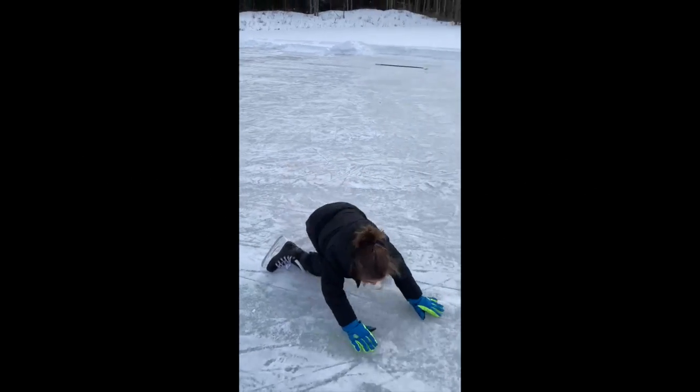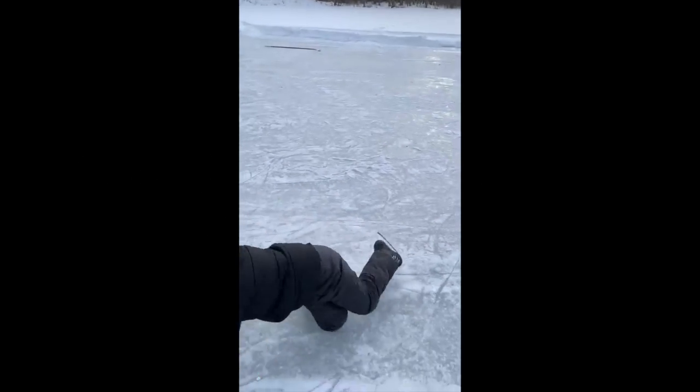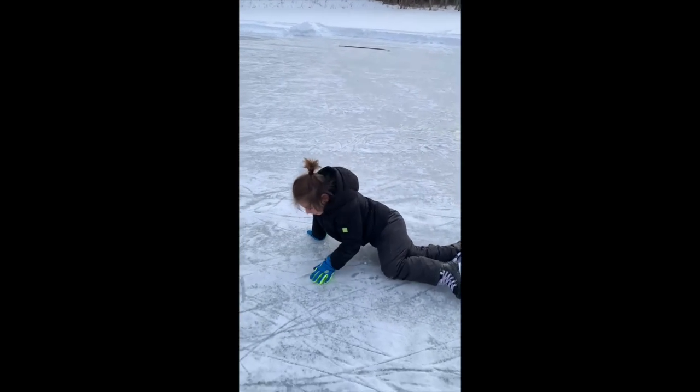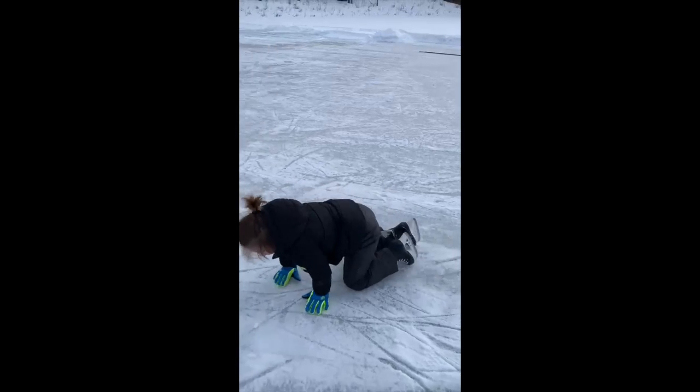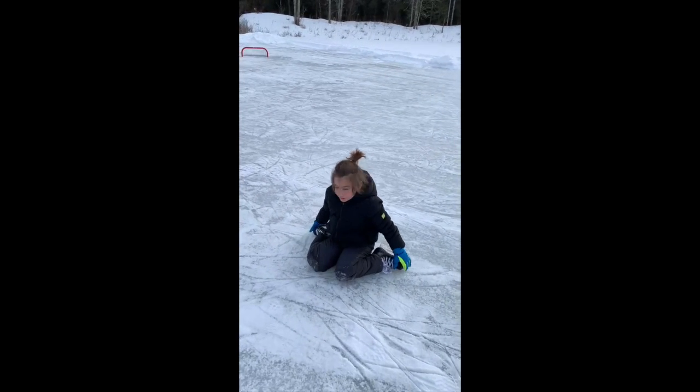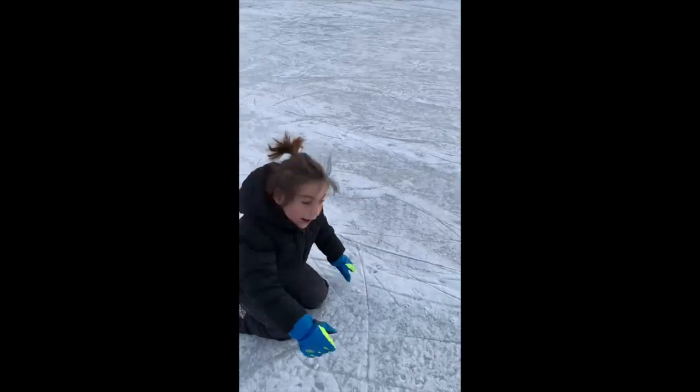I'm not good — the reason why I'm crawling is because I'm not good on skates, like you can see. I might be screaming a lot because my feet hurt. Follow me, I need to show you around.